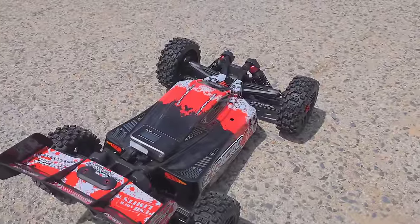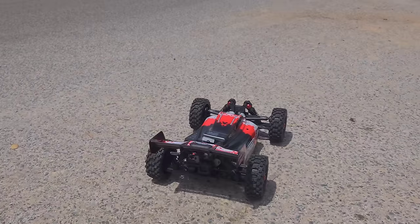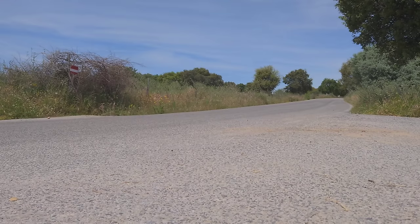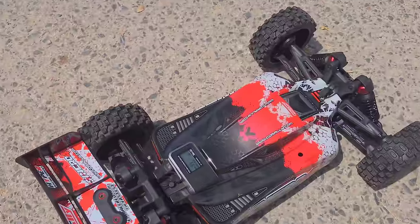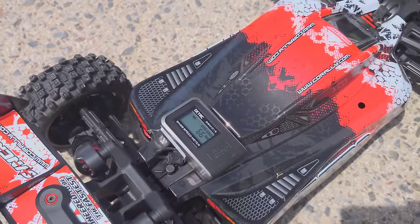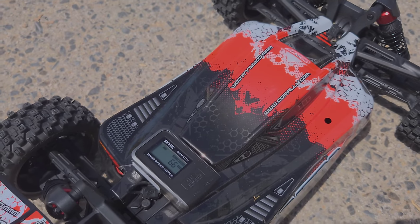We're outside and the first thing we're going to do is speedrun it. I put in a 4S LiPo battery on the stock gearing. After a couple of runs we hit 66 kilometres per hour, which is a pretty decent speed on stock gearing with a 4S LiPo. Now let's change the pinion gear to the 15 tooth one and see what the speed is then.